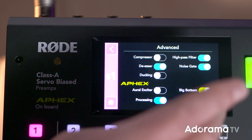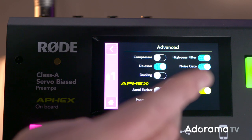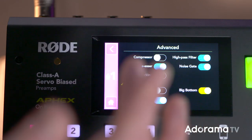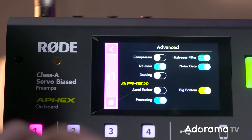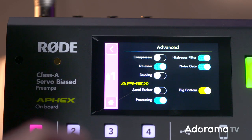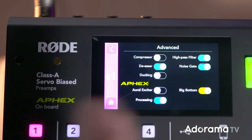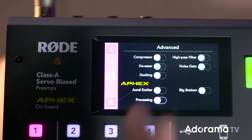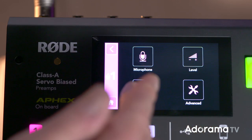The advanced parameters bring us into a whole new world. A compressor, a de-esser for anyone going 's-s-s' in their talking. The high-pass filter rolls off all the low-end rumble and building rumble — all the low frequencies. A noise gate cuts off the sound when it doesn't hear any audio coming in, but you can get sucking noises when that's happening. The aural exciter for monotone people will give you a bit more dynamic, and big bottom gives you that lovely rich FM radio tone. Processing turns everything off. So that's the advanced.